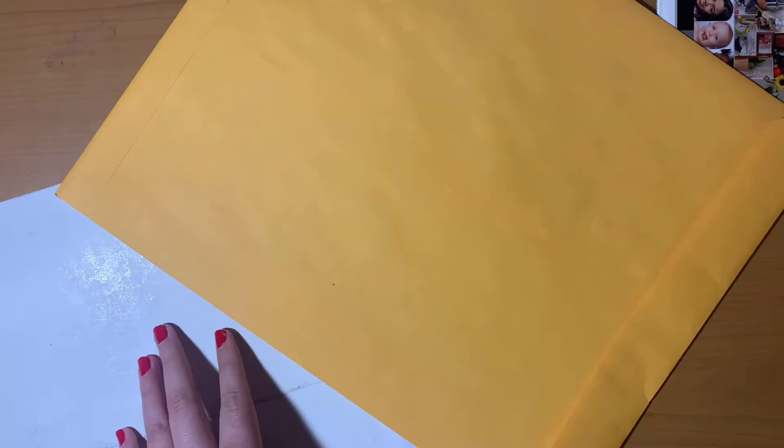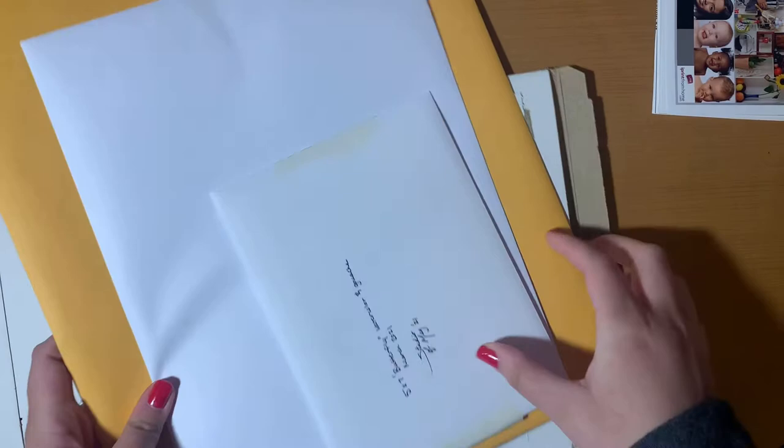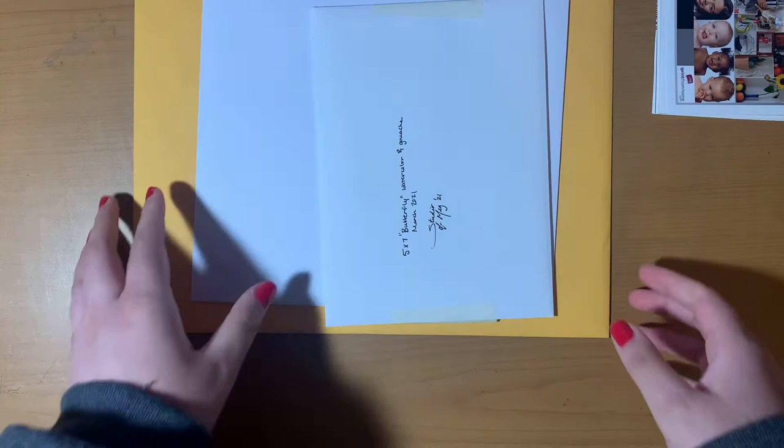I'm going to show you how my order came from them. As you can see, there was a really nice thick cardboard in there, which helped prevent my prints from getting bent during shipping. It also came in a really nice and sturdy envelope — I'll show the thickness of it later. I ordered the same art piece in three different sizes: a 5x7, 8x10, and 11x14, because I'm planning on selling these prints.